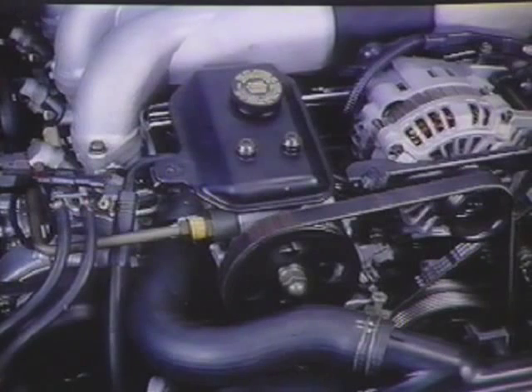The Subaru SVX is equipped with a conventional belt-driven hydraulic pump, rack and pinion type steering system. The standard Subaru SVX model uses an engine speed sensing system similar to the Legacy.